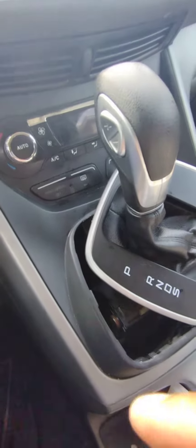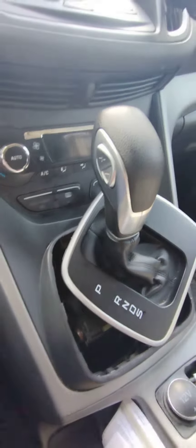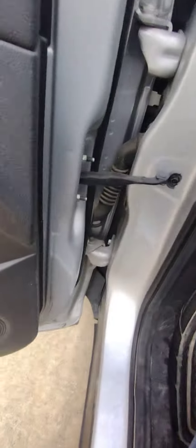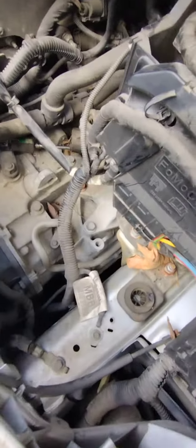But come to find out, that's not my problem. The problem was over here — come to find out, the problem was the transmission cable.